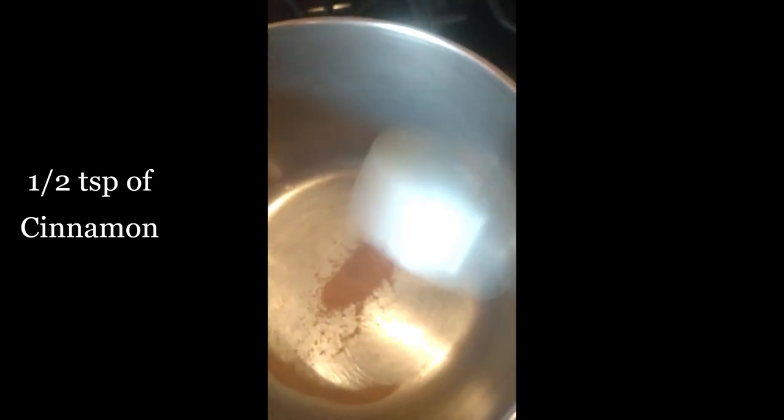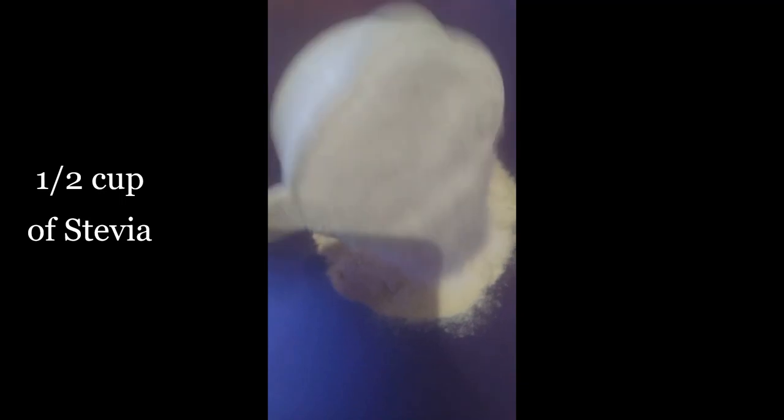So yesterday we made regular pumpkin pie, and now we're going to make keto pumpkin pie, starting with making the keto pie crust. I've gotten out a large mixing bowl and I'm going to add one cup of almond flour, one half cup of coconut flour, one half teaspoon of xanthan gum, one half teaspoon of sea salt, one half teaspoon of toasted cinnamon, and one half cup of stevia. Then we'll mix it up and add the other ingredients.